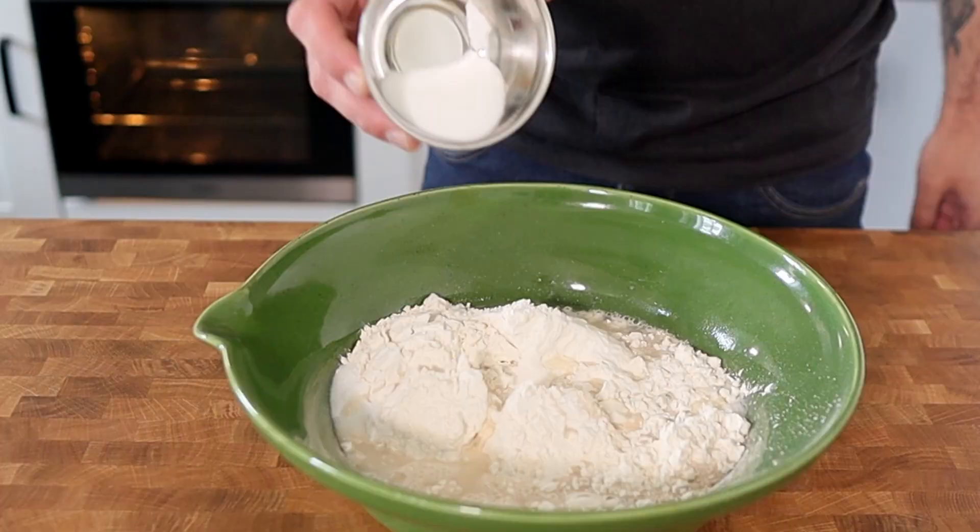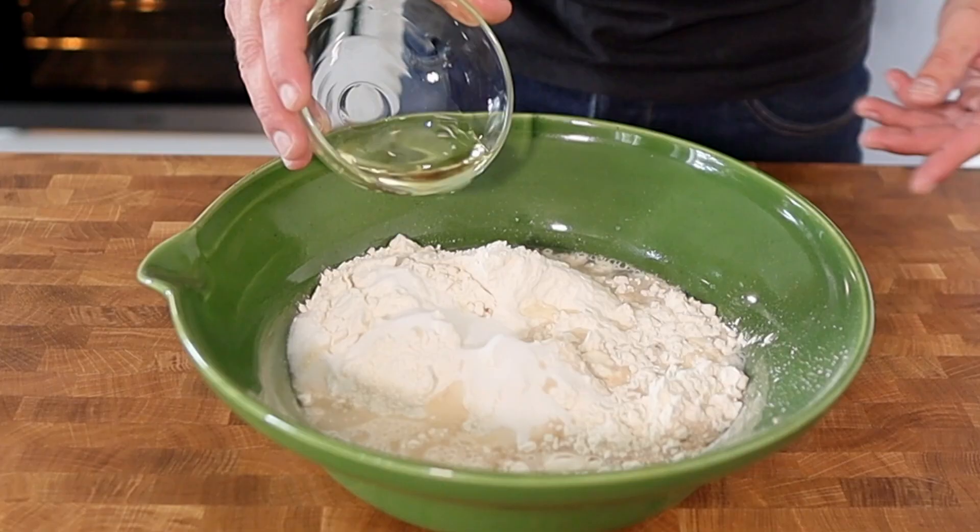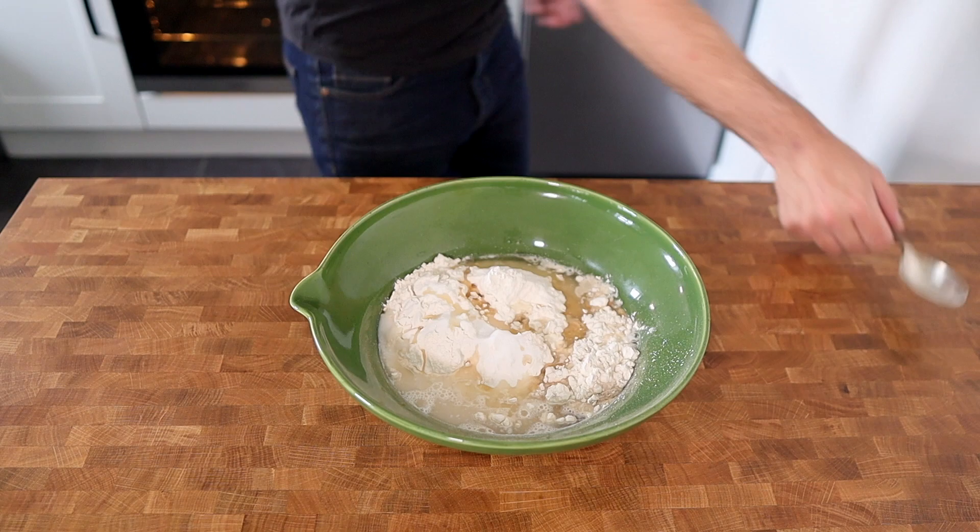To that we add 250 ml of warm water, 20 grams of caster sugar, and 50 ml of vegetable oil. We're going to mix that until it forms a dough.